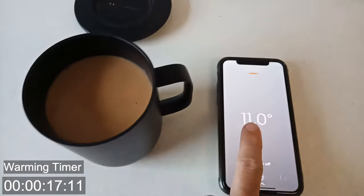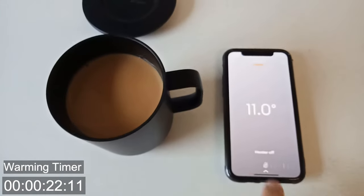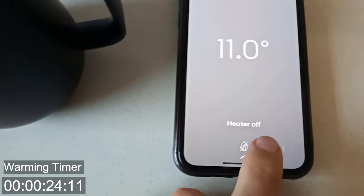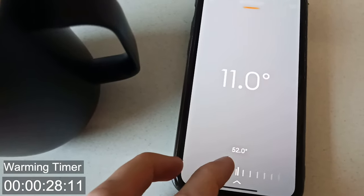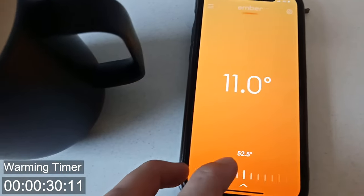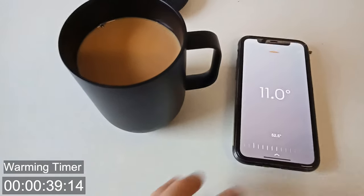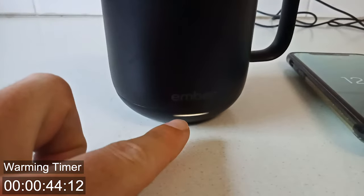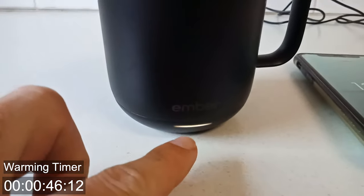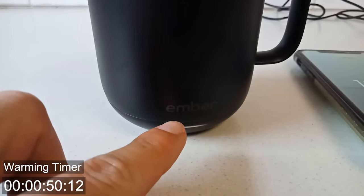We can see the heater's off, it's around 11 degrees — it's probably colder than that because it's been in the fridge. But what we do is if we actually slide this along from heater off and we set it at like 52.5 degrees Celsius, previously the heater would actually turn on. And you can tell when it's turned on when you get a little white light here. We can see that the white light is on, it's flashing — that means it's actively heating.